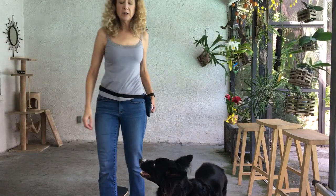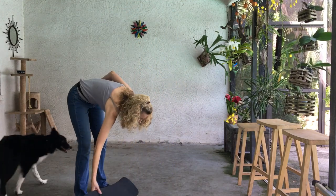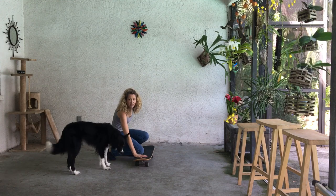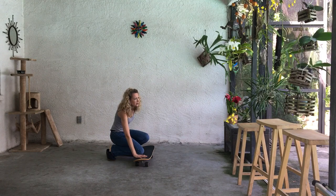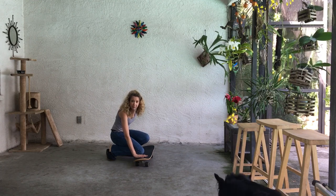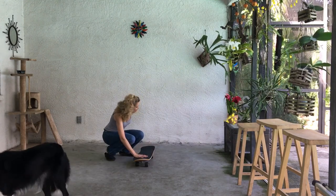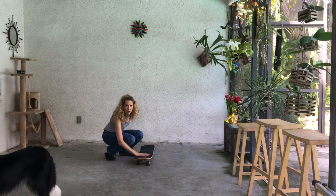I thought you might like to see a dog that doesn't know how to ride a skateboard, and how to introduce it to the dog. This is Maisie. I already know that she's a pretty confident dog. She's four years old and she's one of my agility dogs, so I've already helped build up her confidence. If I were more cautious, I would have this on carpet or on grass so that it doesn't roll. But for now, I'm just going to stop it with my foot and get her used to putting her front paws on it.